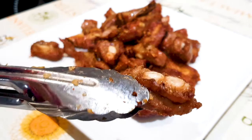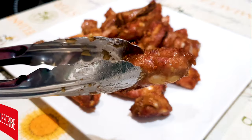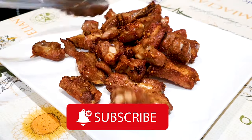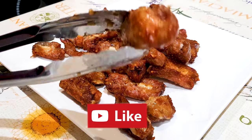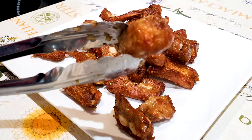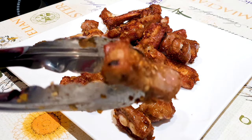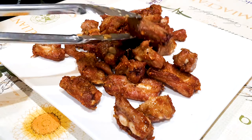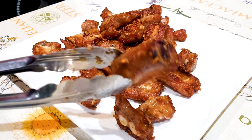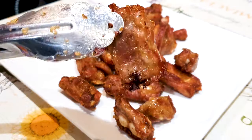Guys, if you like this recipe, please give this video a thumbs up and subscribe to our YouTube channel. Thanks, guys. Let's just show you some more of our ribs. It looks almost like it's deep fried because of the fat from the pork. Look at this piece. Can't wait to taste these. Yummy, guys. Enjoy!